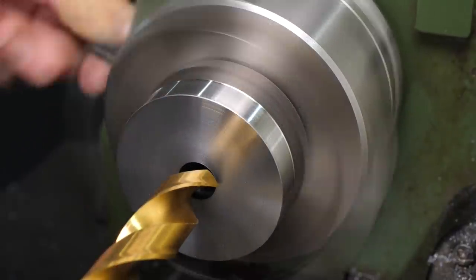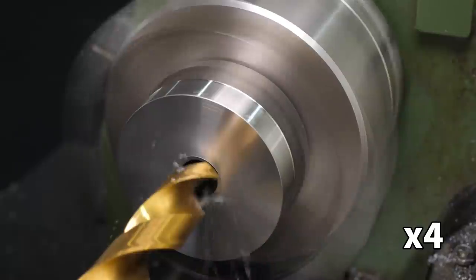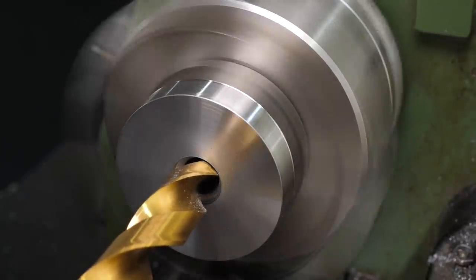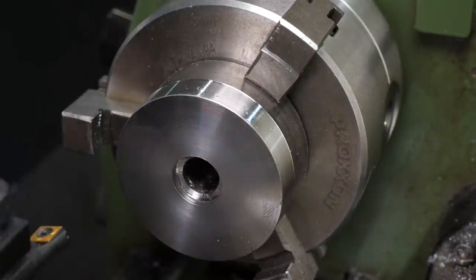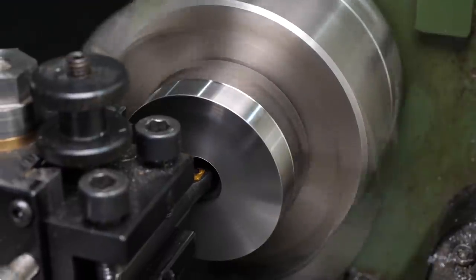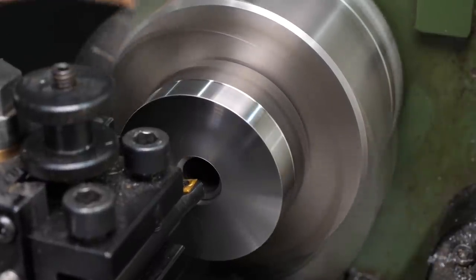Because I'm a total masochist, I then tried a brand new 12mm high speed steel twist drill, but that went nowhere pretty fast, and I gave up. It's just about possible to bore out a 10mm hole with a CCMT insert boring bar, but it takes the slenderest boring bar I have, and has to be done with caution, as this boring bar is quite flexible.